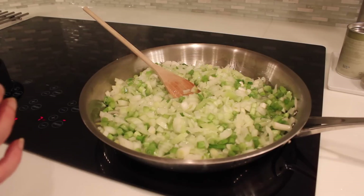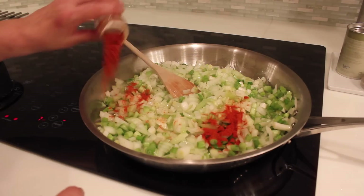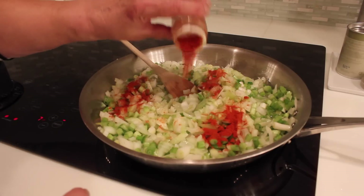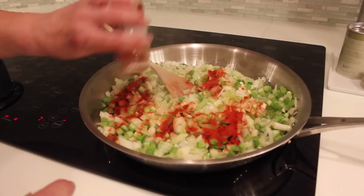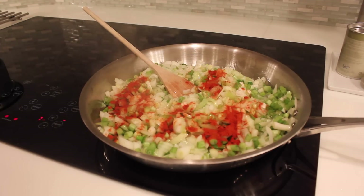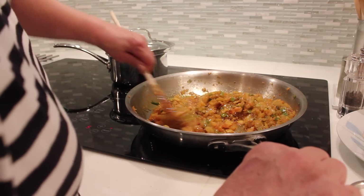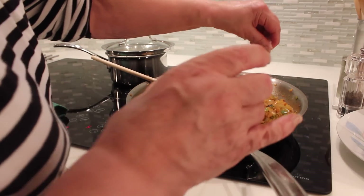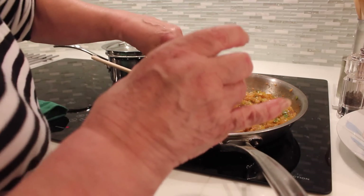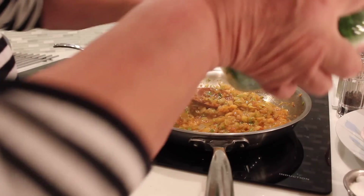So we're adding some spices now? Yes — just the paprika for now. Only the paprika; the other spices will be added later when it's finished. So about a tablespoon? Yes. The onions have really caramelized down nicely. At this point you can add a little bit of salt.